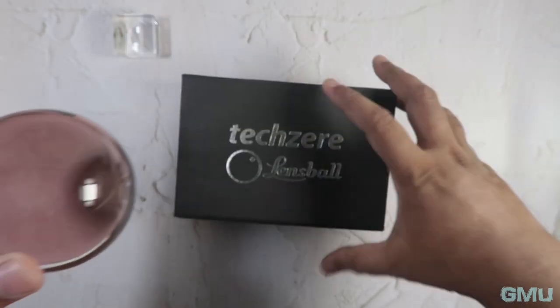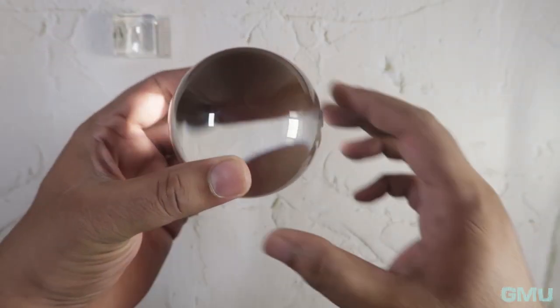Speaking of lens optic, the effective focal length of a lens ball is similar to that of a fisheye lens.